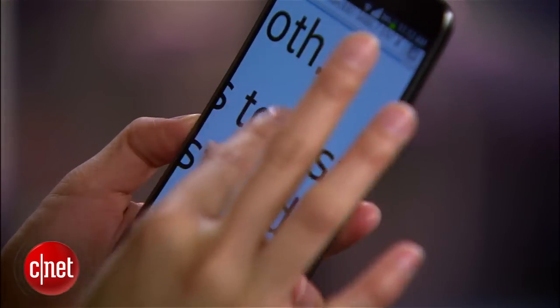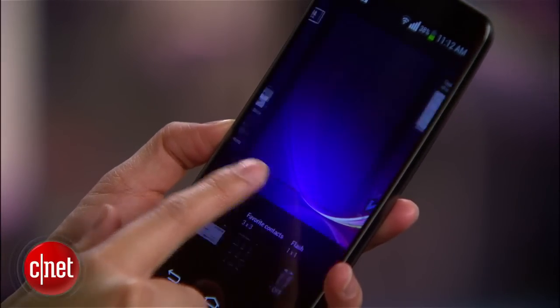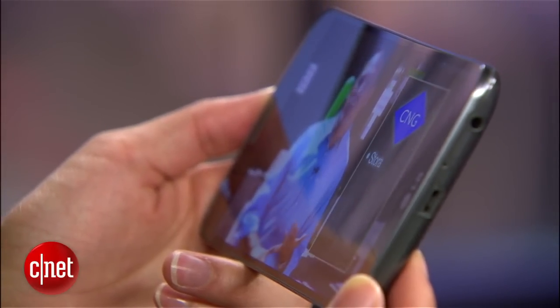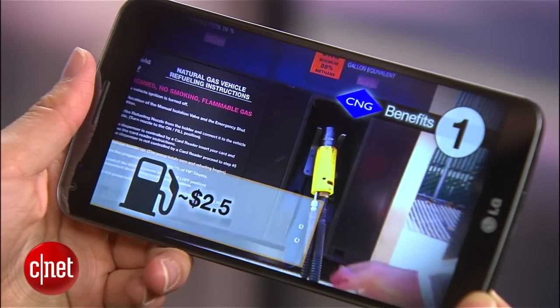Because it has a 1280x720 pixel resolution, the screen isn't as crisp as LG's other high-end phones like the G2 or the Nexus 5, which both have 1080p displays. However, the arc in conjunction with the sheer size of the handset makes gameplay, media viewing, and even just general web browsing more immersive.